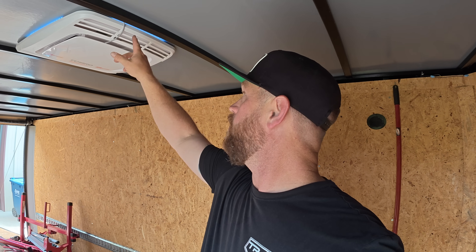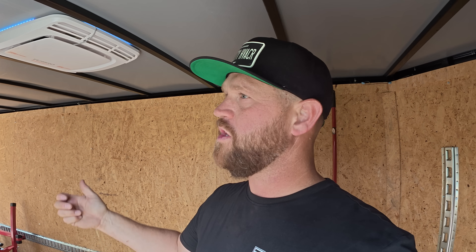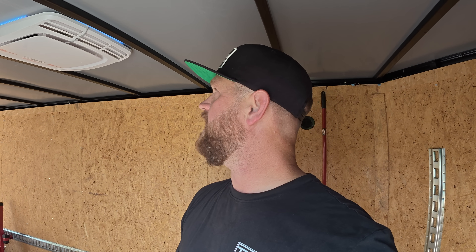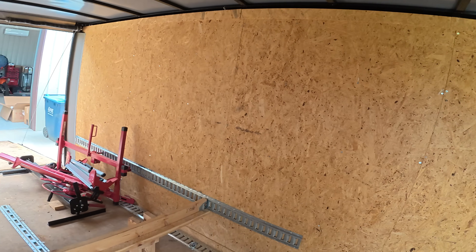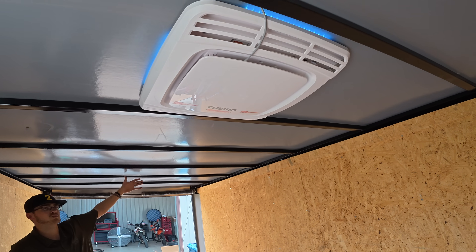I just turned it on and we're running. We've got some little LED lights all the way around — some mood lighting. It's RGB so you can change the color of it. Pretty cool — it covers some ground.